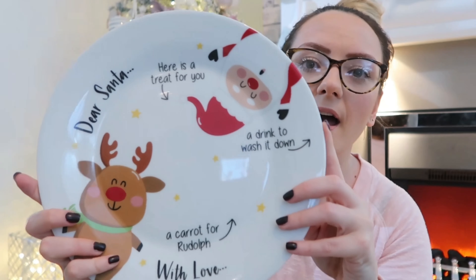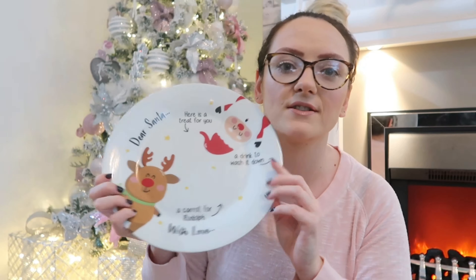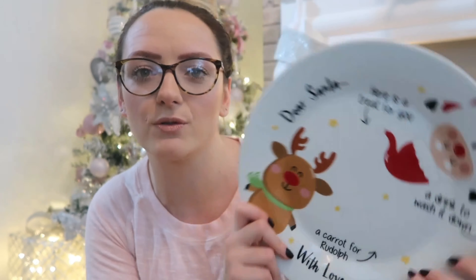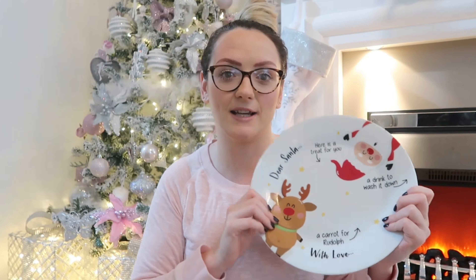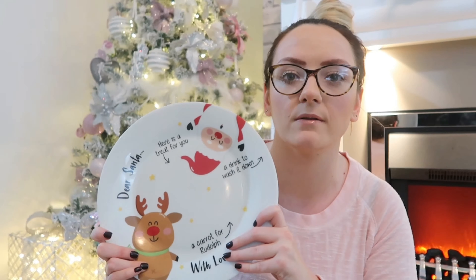The first thing I've got is this little Dear Santa plate. It says 'Dear Santa, here is a treat for you, a drink to wash it down, a carrot for Rudolph, with love,' and it comes with a pen so you can write the children's names on it. I'm going to write Blake and Ava's names on it. It'll get them excited to put the milk, cookies, and everything on here ready for Santa Claus. This was from Home Bargains — they've got them again this year and they're about £2 or £2.50.